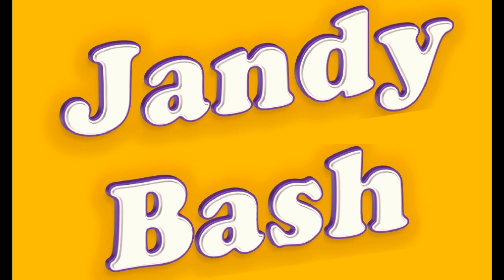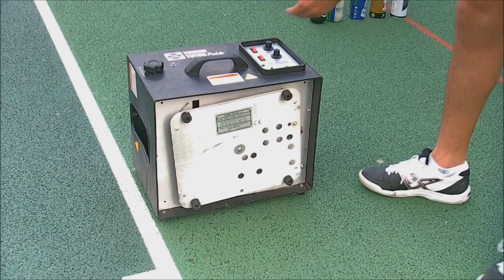Hi and welcome to this Jandy Bash video for the review of the Tennis Tutor Pro Light machine. This is going to be a relatively quick review — I'll just talk you through some of the functions of it.